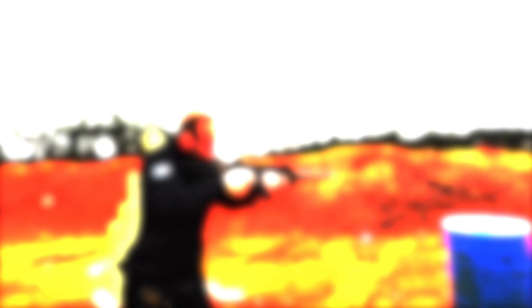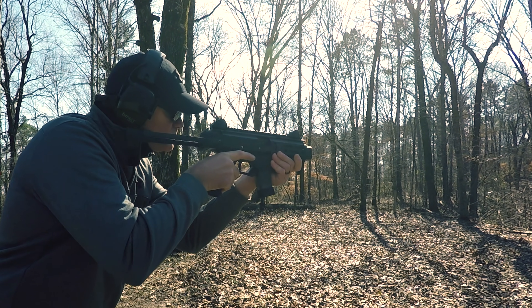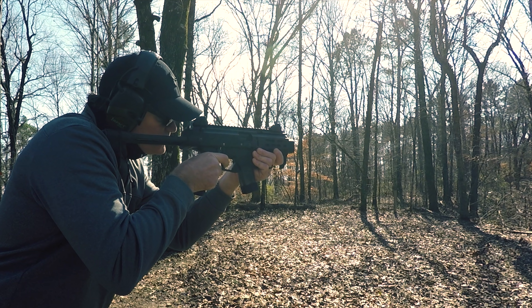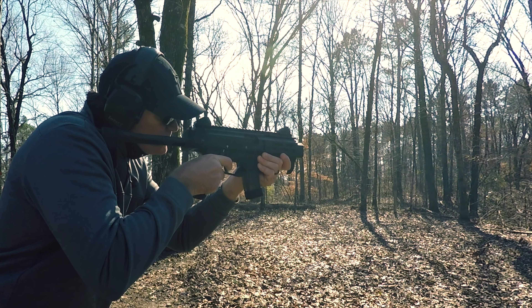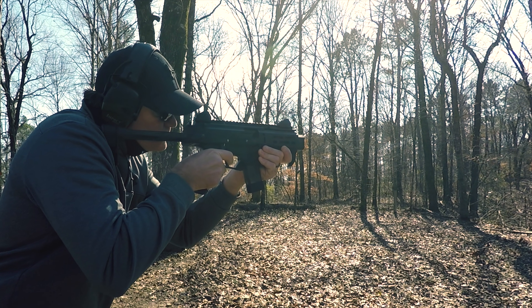The Scorpion just works — it flat out works. At this point we've probably run about 250 rounds through it, and that's already been supersonic, subsonic, hollow points, suppressed, and unsuppressed. The thing just flat out runs whatever you give it, however you want to run it, with no issues whatsoever.